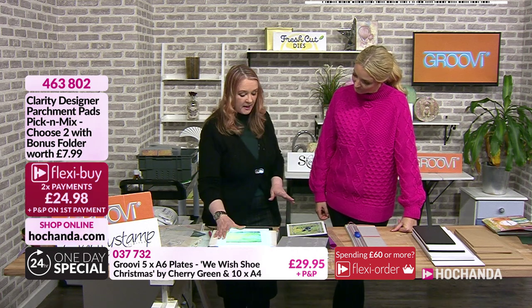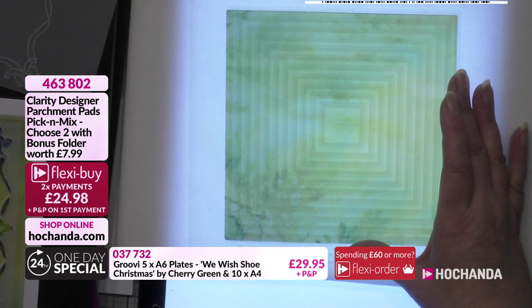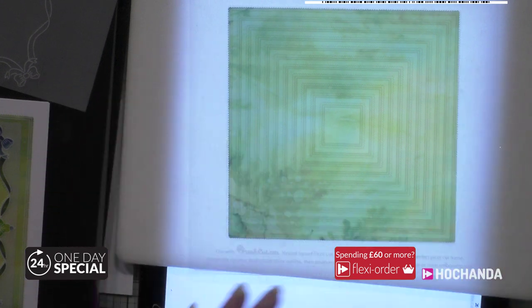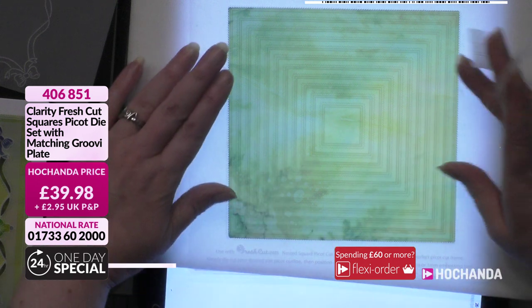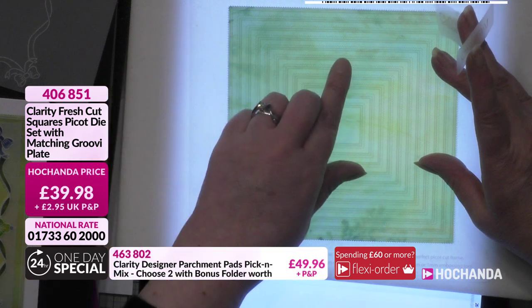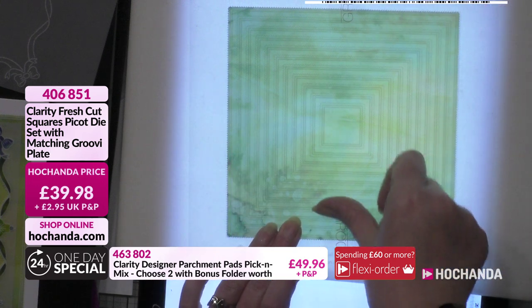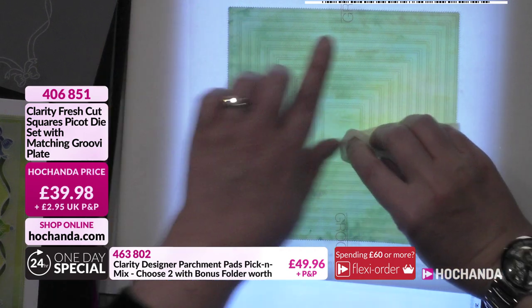I've already cut a piece using the nested Pico dies - these are game changers. You can get different shapes: squares, rectangles, ovals, circles. The squares are item number 406851, £39.98 with P&P - you get your matching Groovy plate as well. Have a look on the website for all the different shapes. Whether you use just the plate, just the dies, or both in conjunction, they're really fabulous.